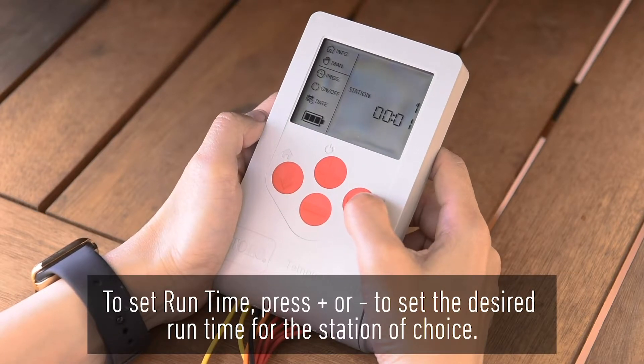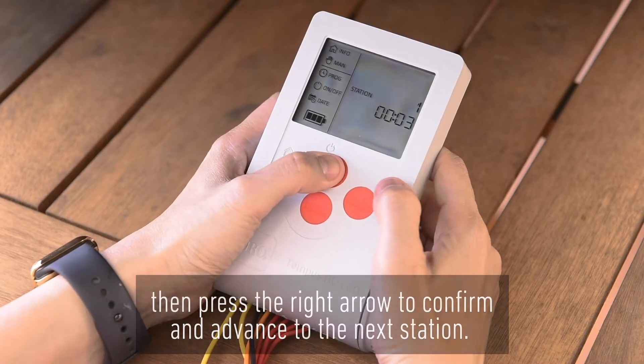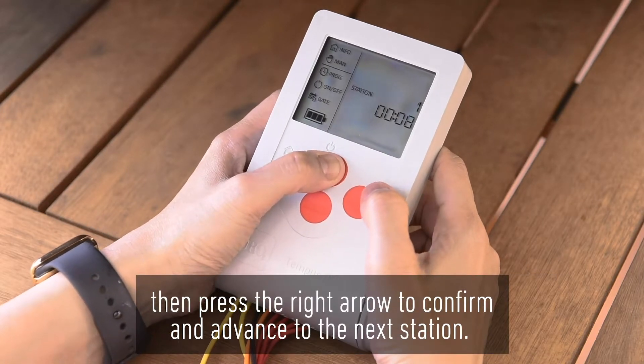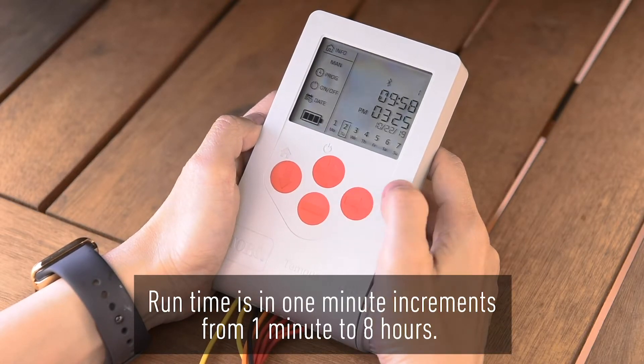To set runtime, press plus or minus to set the desired runtime for the station of choice, then press the right arrow to confirm and advance to the next station. Runtime is in one-minute increments from one minute to eight hours.